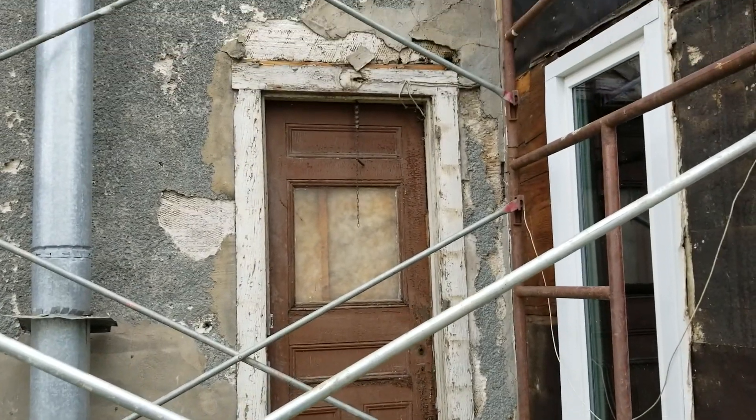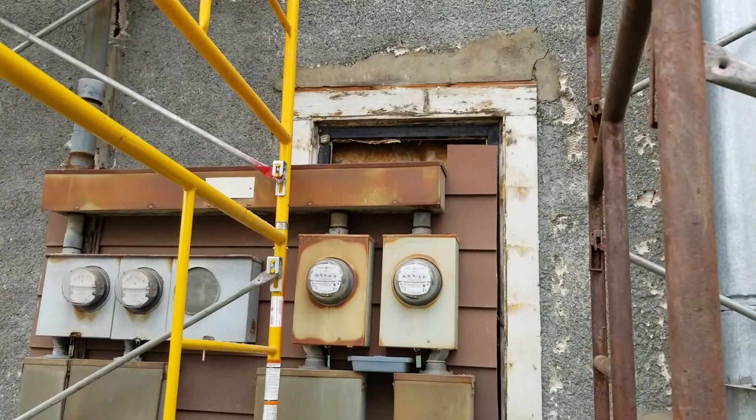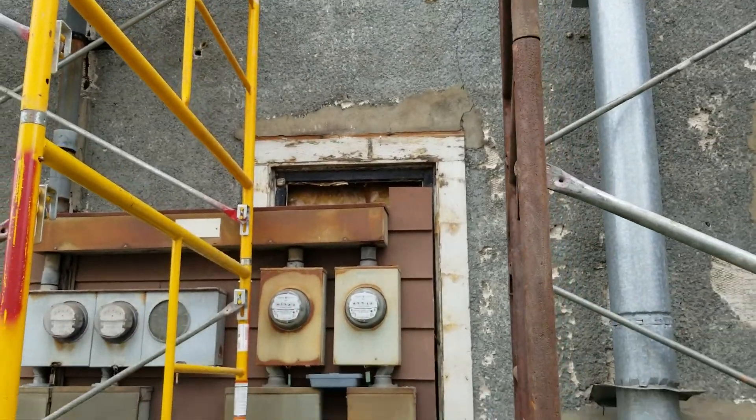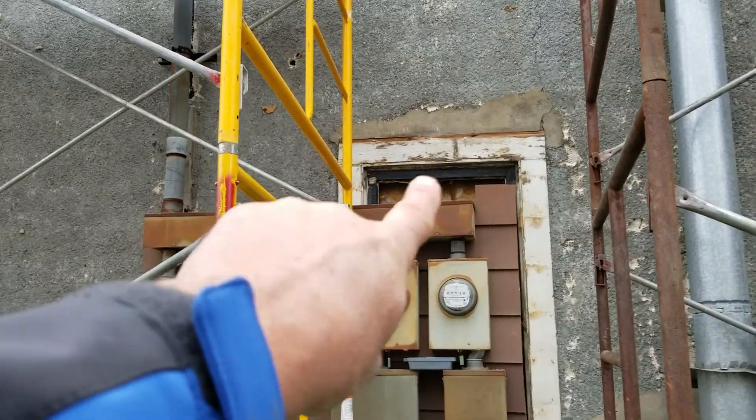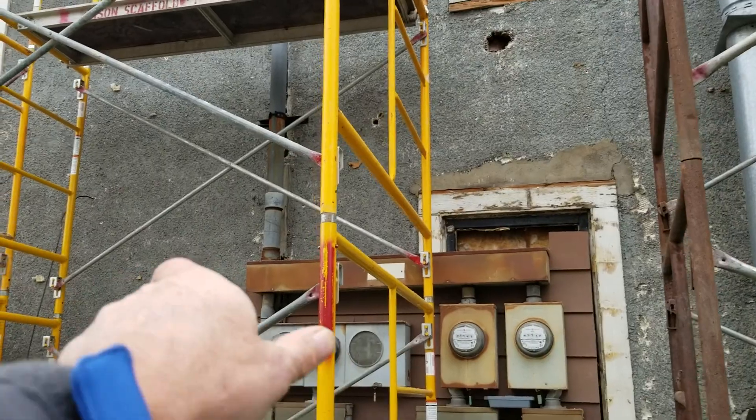This is like old stucco, and you can see all these electric boxes are over top of this window, so we're gonna have to fur that in and obviously frame it in. We'll end up flashing this before everything gets sided. It looks like we've got enough room to get our siding in behind the pipe.